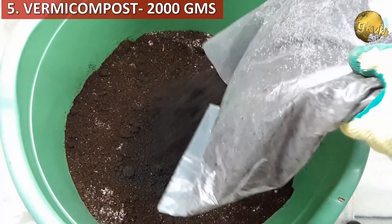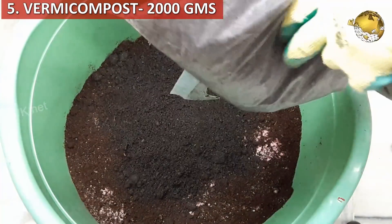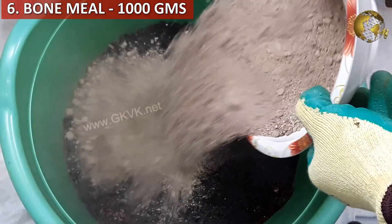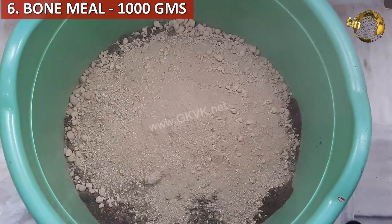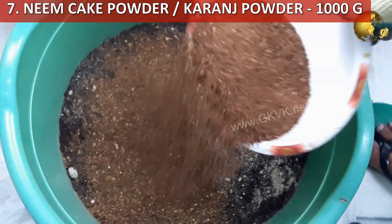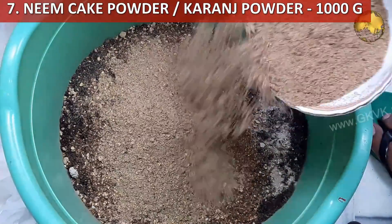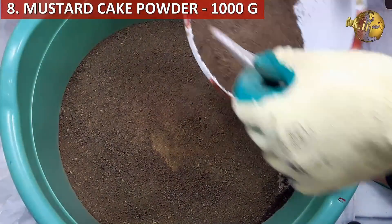Then add homemade compost or vermicompost, about 2000 grams, that is 2 kg. If you do not have micronutrient powder, you can increase this to 3000 or 4000 grams. Next, add bone meal — 1000 grams, that is 1 kg. Then optionally, neem cake powder or karanj powder: you can add both at 500 grams each, or either one at 1000 grams. Then mustard cake powder, add 1000 grams — this is very good for flowering and fruiting plants.